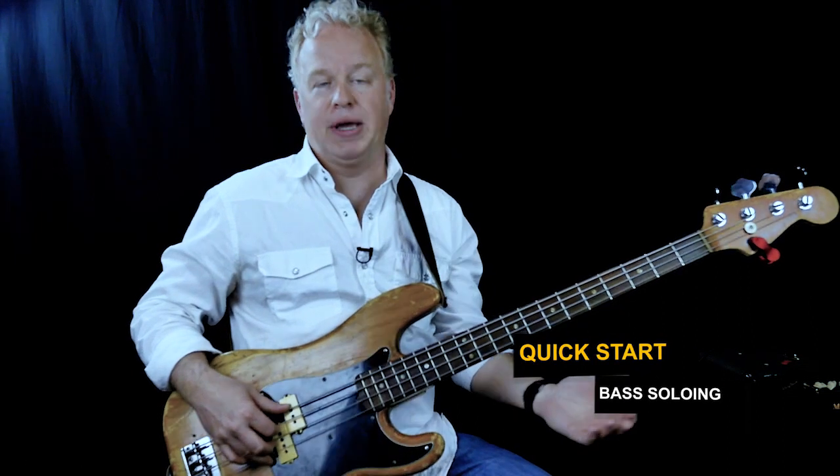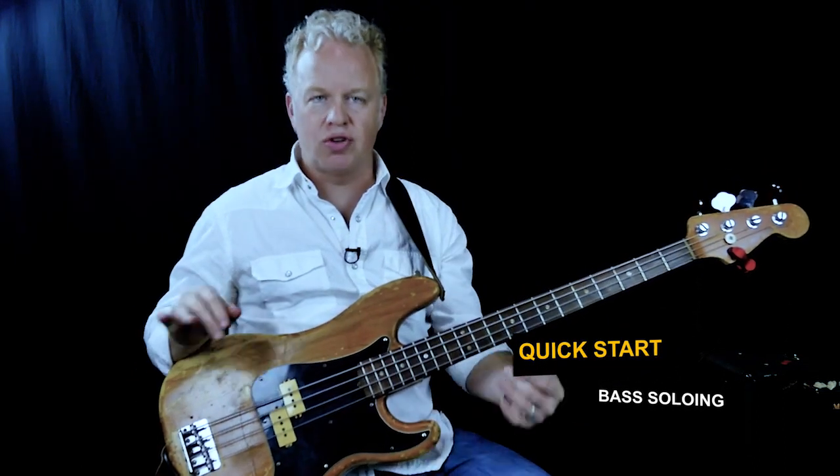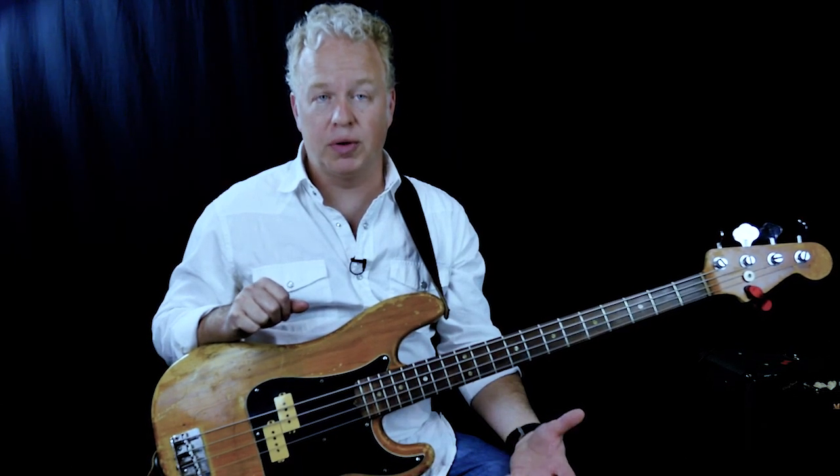Have you ever wanted to solo on the bass? This is a quick soloing 101 lesson to just get you started with the concept, with some very simple little patterns that you can start messing around with and get into soloing. So this is very basic.